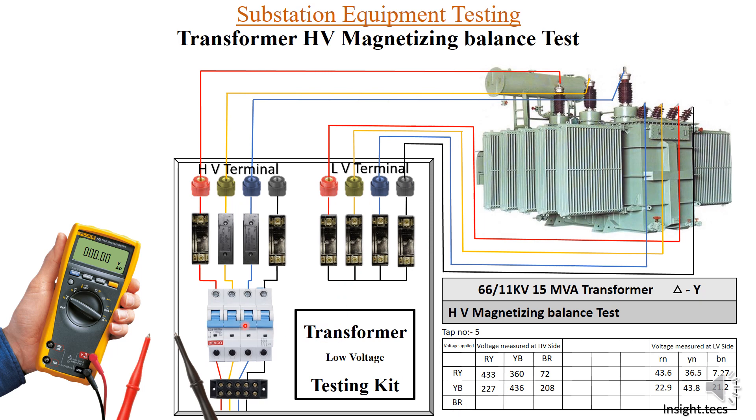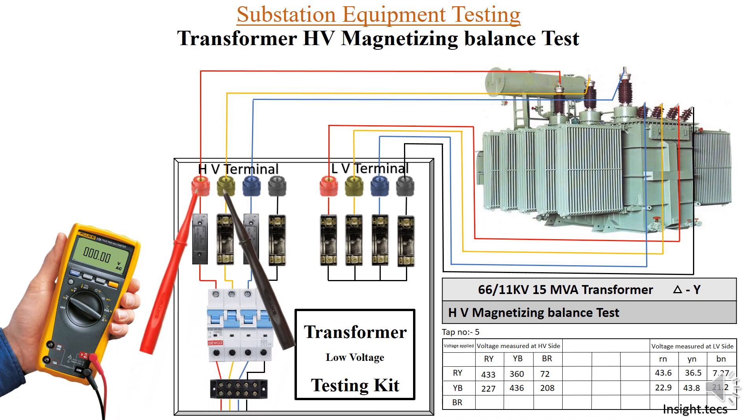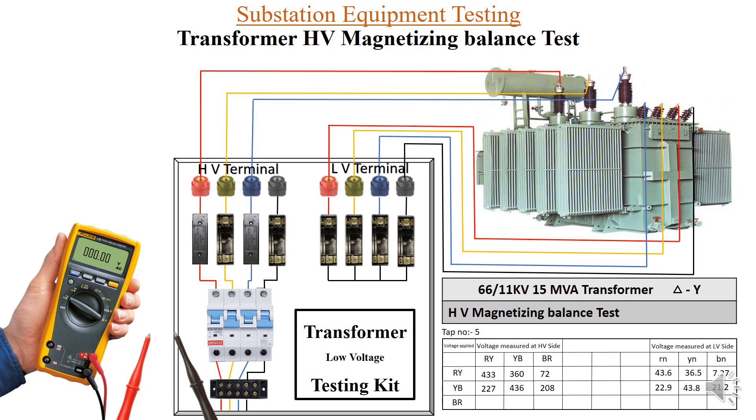For the B-R phase, we turn off the MCBs, remove the fuse, connect it on B and R phase, turn on those MCBs, and measure R-Y, Y-B, and B-R on the HV side, and R-neutral, Y-neutral, and B-neutral on the LV side. The observation is: whenever full voltage is given for R-Y, Y-B, and B-R respectively, you get full voltages of around 433, 436, and 431 V. Similarly on the LV side, approximately 43 V each.